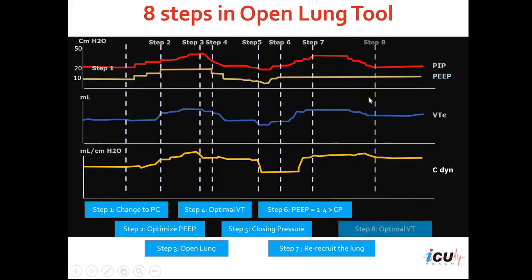The final stage would be to achieve the target tidal volume once again. We maintain the re-recruitment for 2 minutes, then start going down gradually on the pressure control level to achieve the tidal volume optimal for the patient's ideal body weight — 6 ml per kg. Once we achieve that tidal volume, we maintain the ventilator with the new peak inspiratory pressure and the new optimal PEEP.